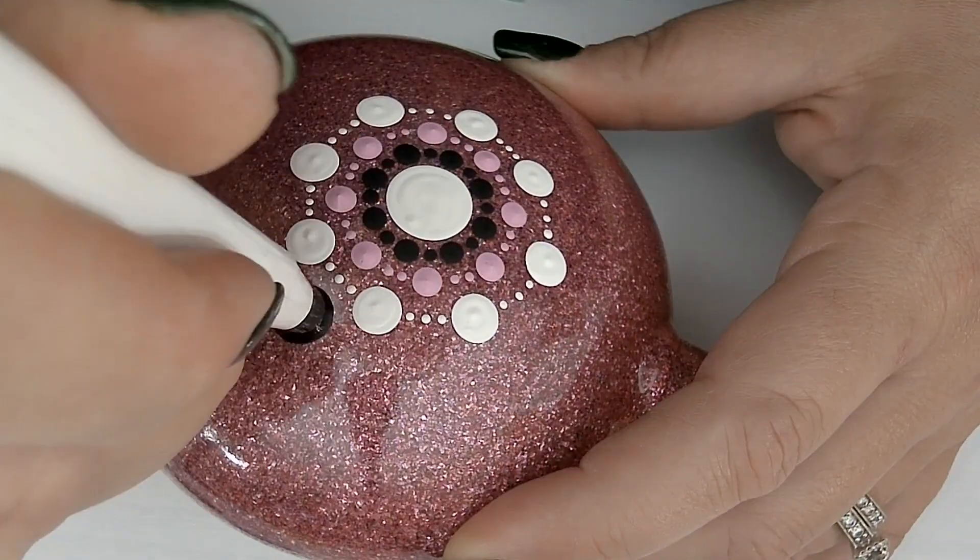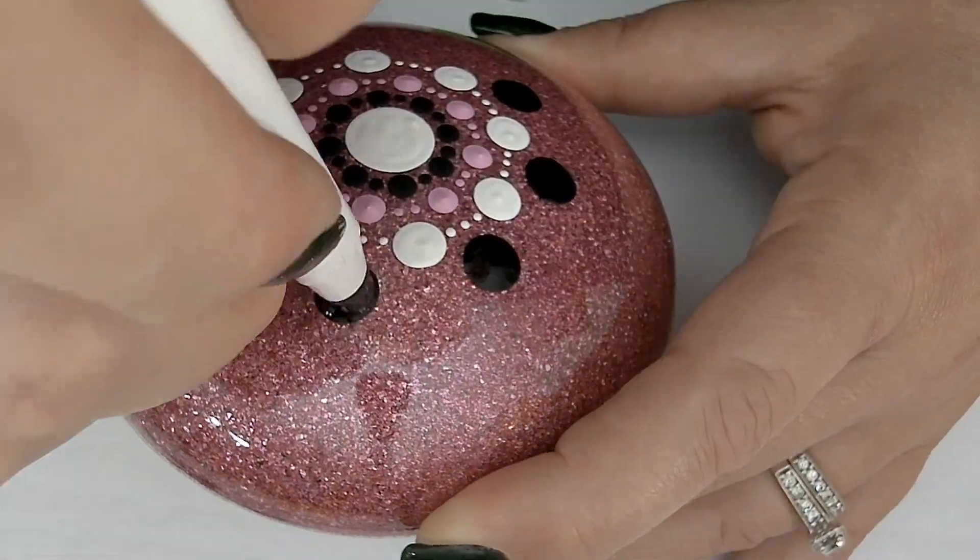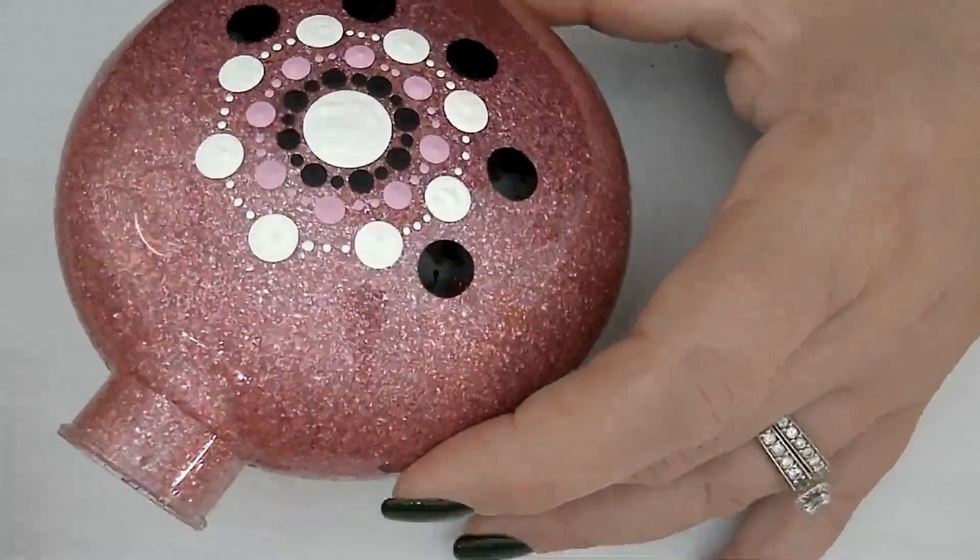For our fourth row, we'll be returning to the color black and using white rod number 6.0 to add a black dot just above the three white dots from the previous row.